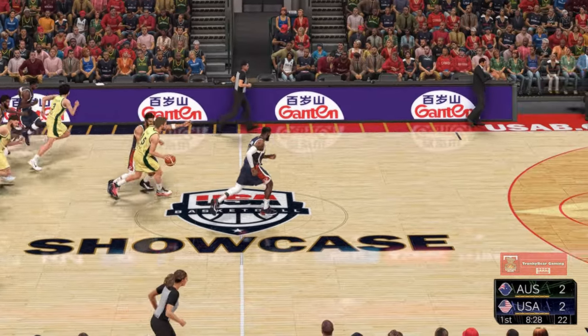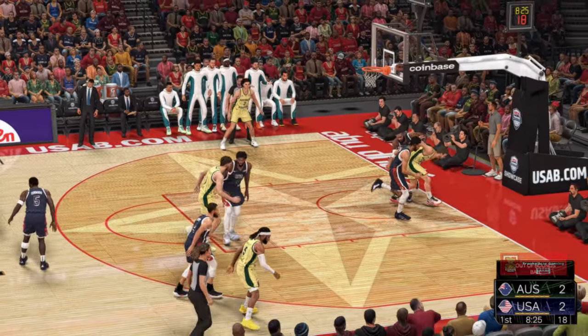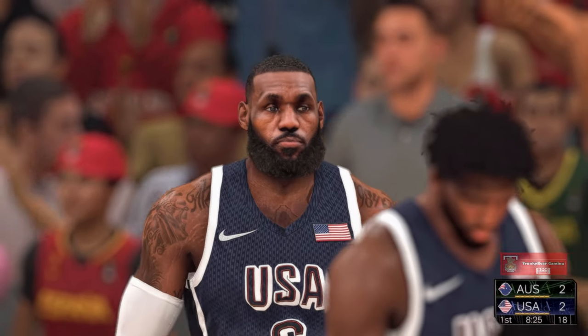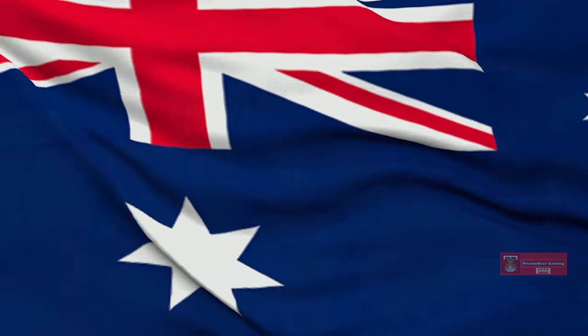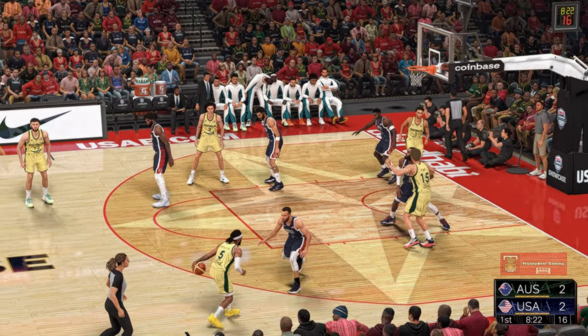They swipe it — fast break Australia. LeBron with the block. He could not get that one over LeBron James — just perfect position, great strength, and send it back. Just over a minute and a half played here in this one.